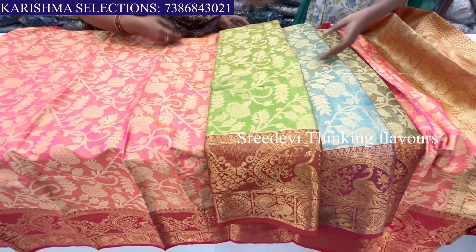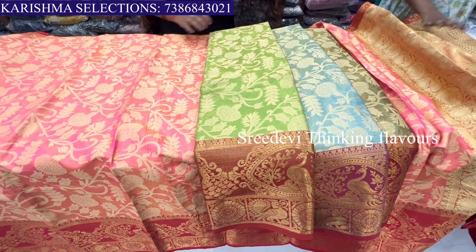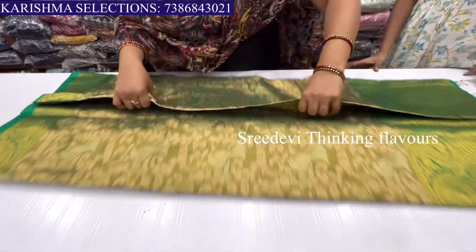This is 1500 rupees — the best price. This is the green and red color, madam. This is also 1500. This is the design of the pants.